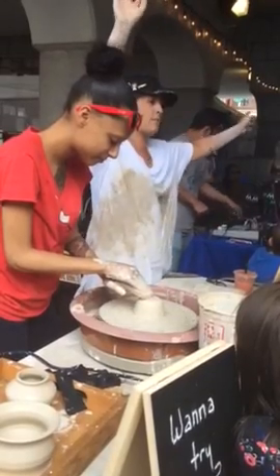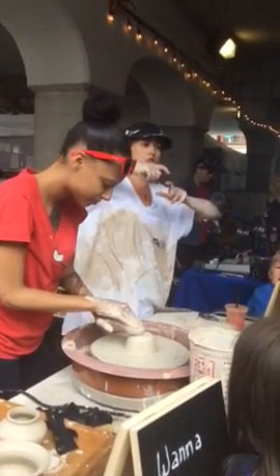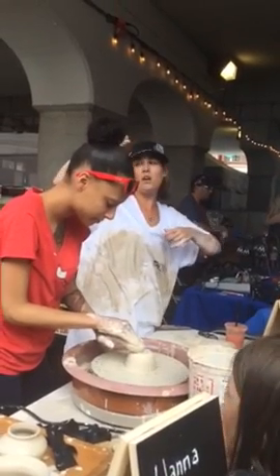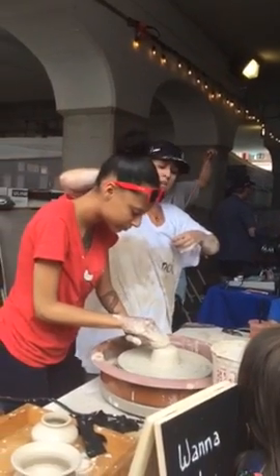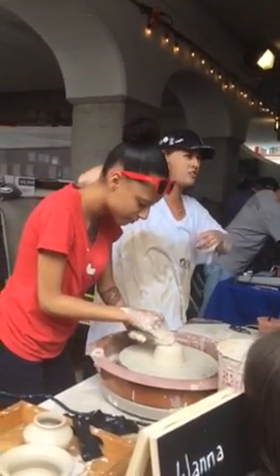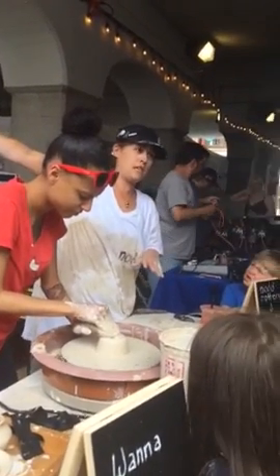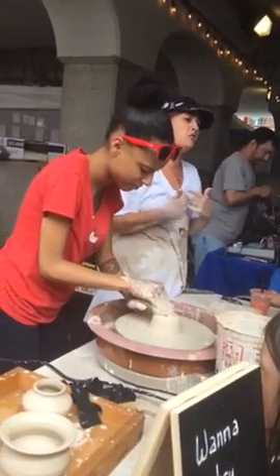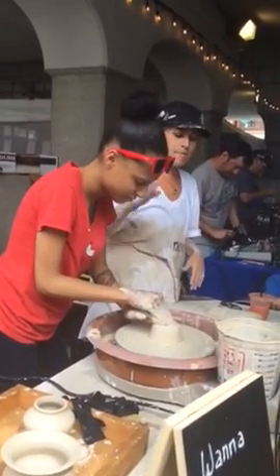I also have a booth at number 15, and there are six stations there for hand building with air dry clay. I've got acrylic paint. Right now, one of my favorite art teachers in the world is covering for me. But if you don't get a chance to try the wheel — because I might break down a little earlier than 3 o'clock, just because it's kind of messy — check out booth 15 for hand building. And I also do in-home pottery lessons. This is a portable wheel. You can grab my business card.